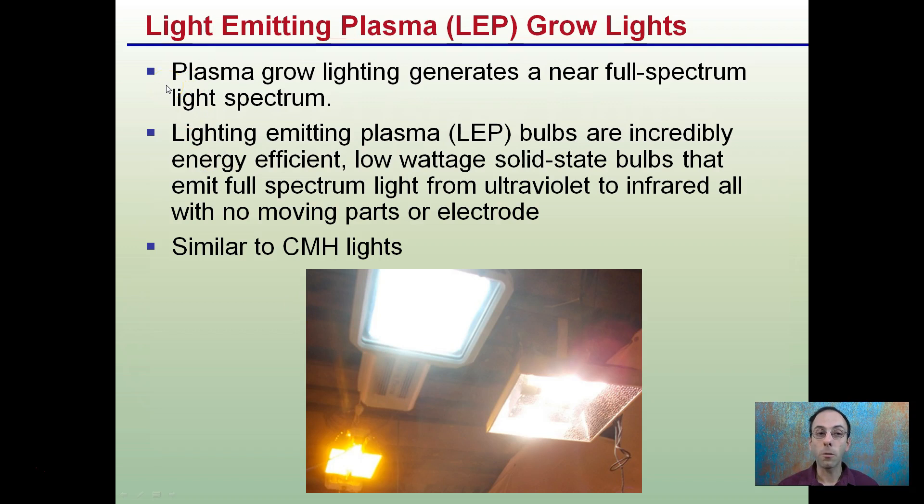Plasma growlights generate a near-full spectrum of light, and they are incredibly energy-efficient. They have low wattage solid-state bulbs that cover the full spectrum of light, from ultraviolet to infrared, and all with no moving parts or electrodes.